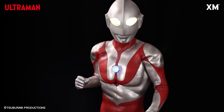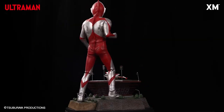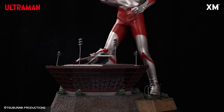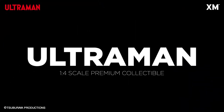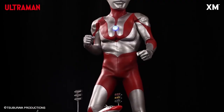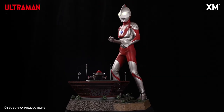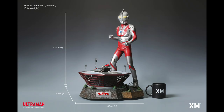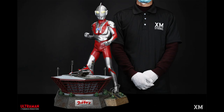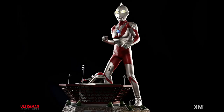And we're going to zoom in. So we have the first upcoming Ultraman in the XM Studios product line — the original Ultraman from 1966 with the Type-C mask. So the Type-C is kind of the definitive Ultraman, the one you would think of first. This features a very nice looking base and also the VTOL jet — the SSSP base, Science Patrol.